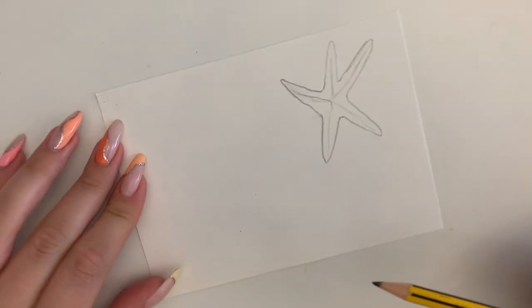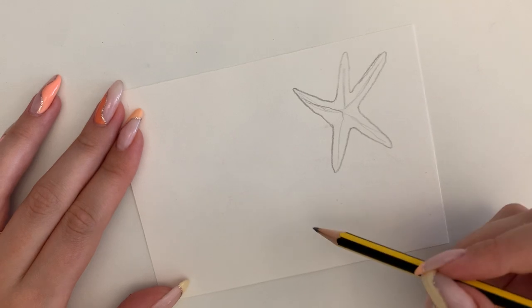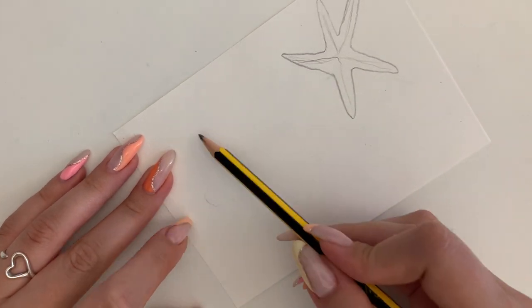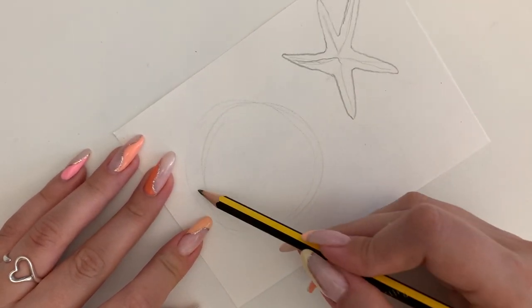And I'm also going to draw a shell just down here. So I'm going to pick a shell that I want to draw. I need to make sure that I fill most of the space. I want my shell to be about this size so that I don't have too much negative space.